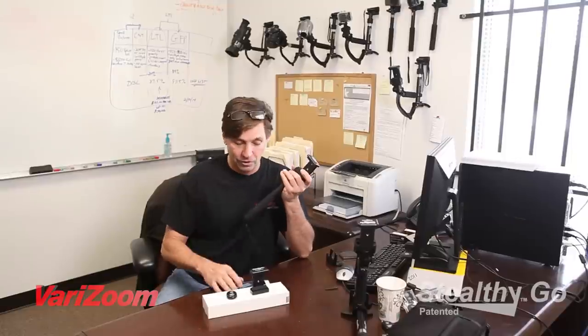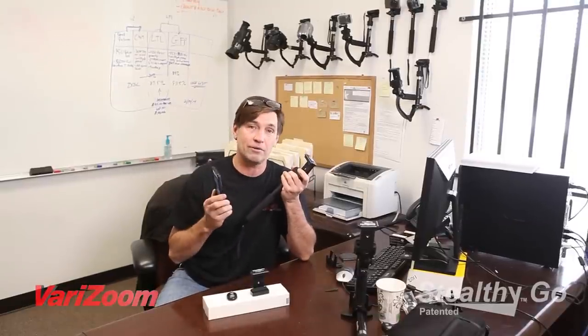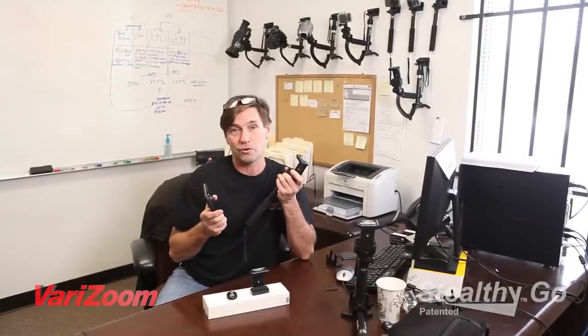Tom here from VariZoom and Stealthy Go, and we have a new product here. This is called the Stealthy Stick. And if you already have an Android or iPhone and you use those phones for shooting video and or photos, you're gonna love this. You've got to check this out — this is our new item, it's called the Stealthy Stick Plus.